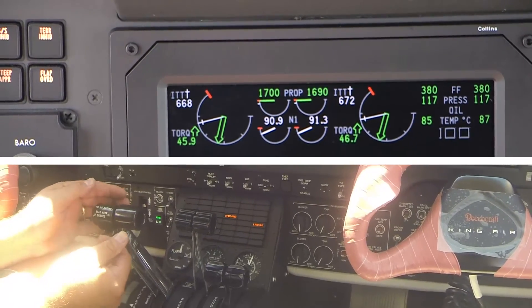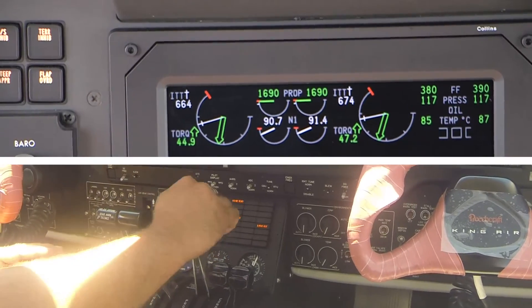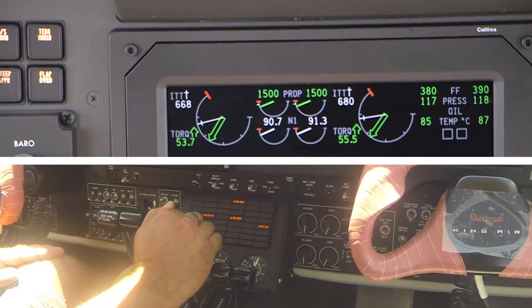Move the propeller lever aft until it is just forward of the feather detent. Make sure that the propeller maintains 1400 to 1420 RPM.